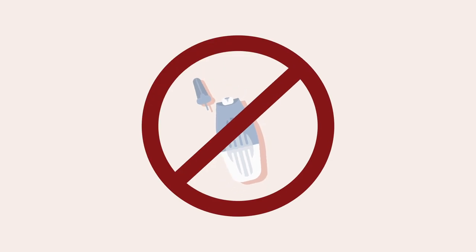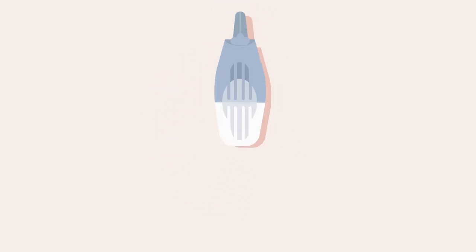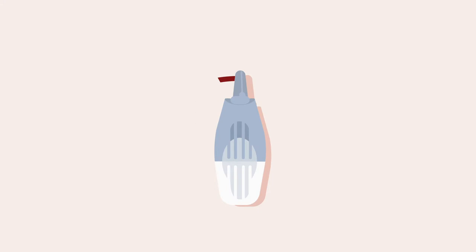Do not use the lancet if the sterility cap has come off. Twist and remove the sterility cap to break the seal. The lancet is now ready to use.